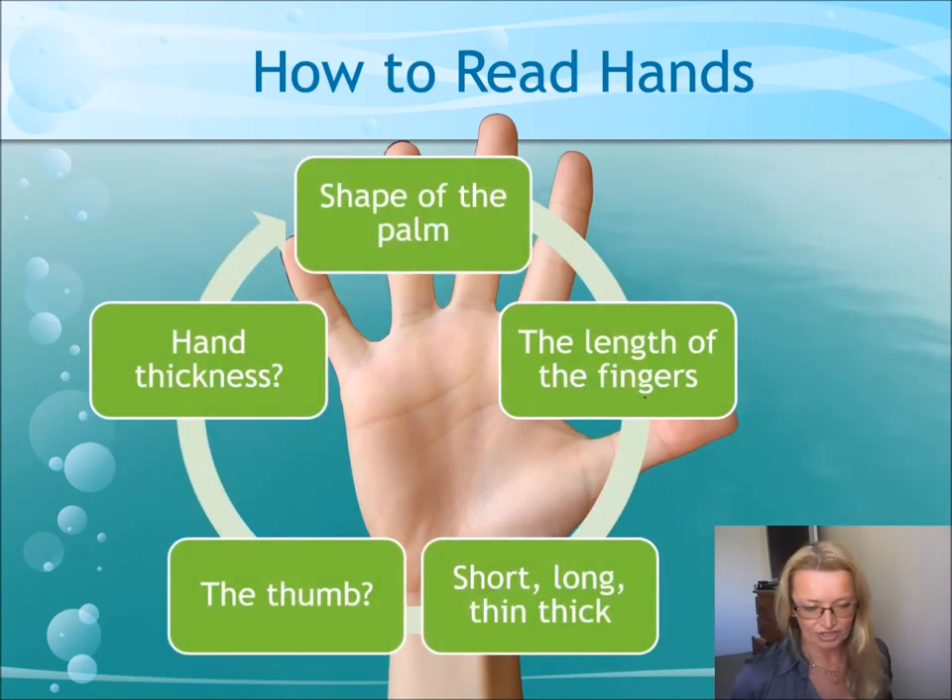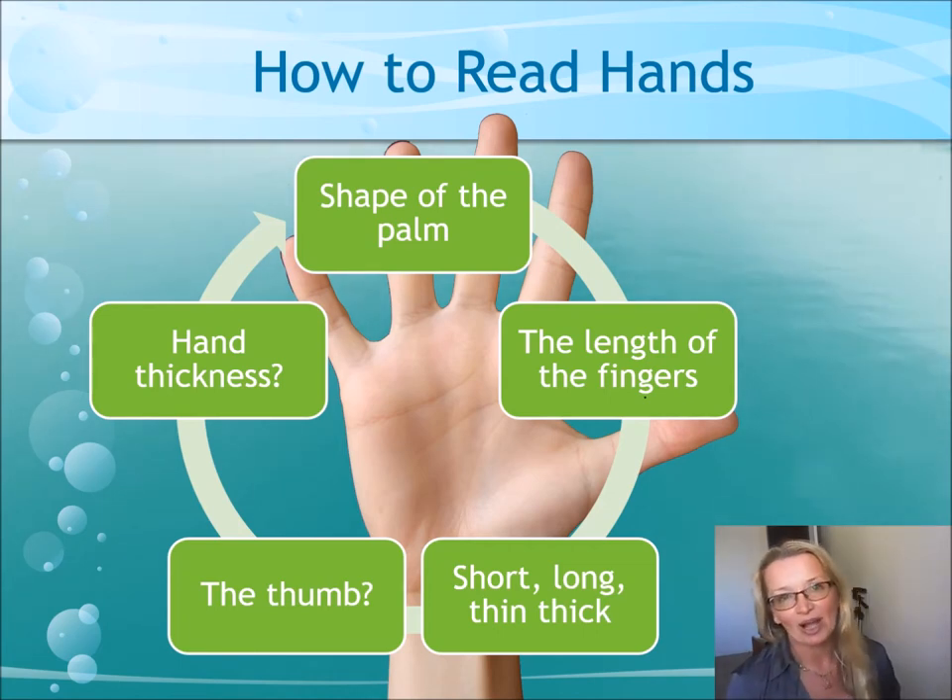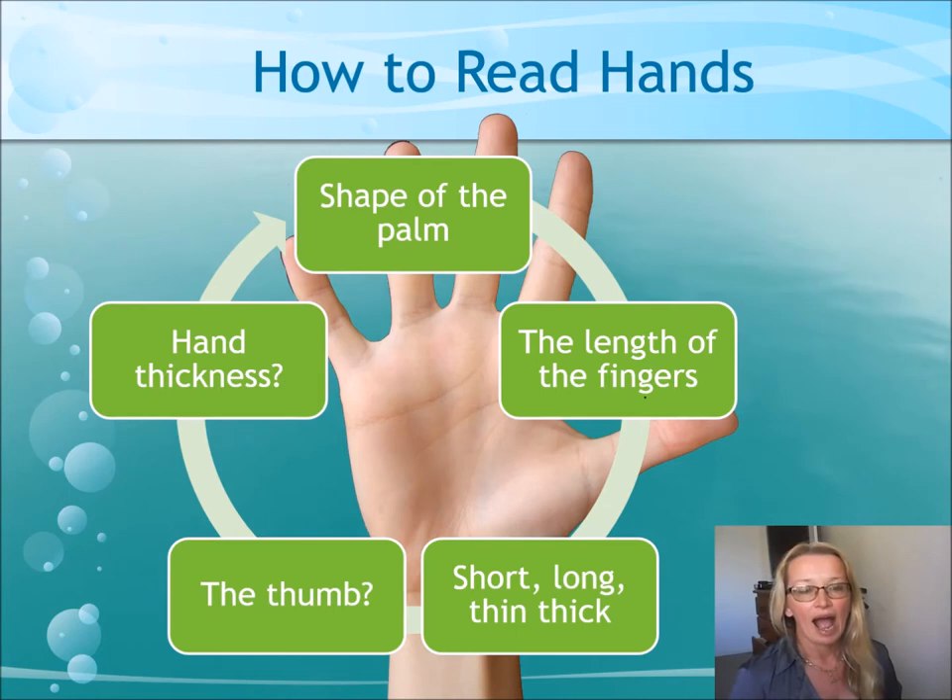So when you talk about the shape of the hand, we look at the shape of the palm first. You decide whether the palm is long and narrow, thick, square, or oval shape. Then you look at the length of the fingers — whether they're short, long, thick or thin — and you do the same with the thumb. You decide what size the thumb is. Hand thickness as well, because you may have an earth hand that's small or a big earth hand — those are two different personalities.